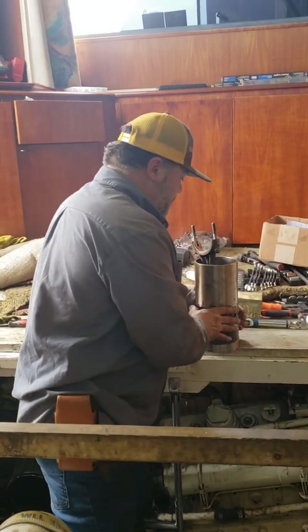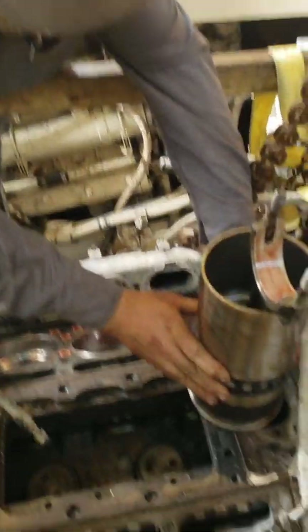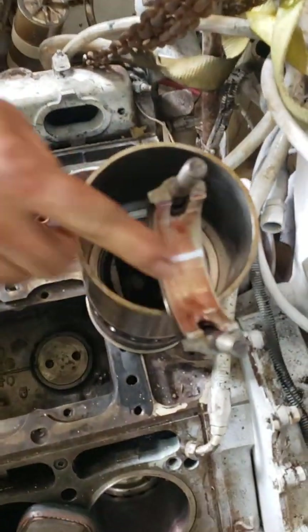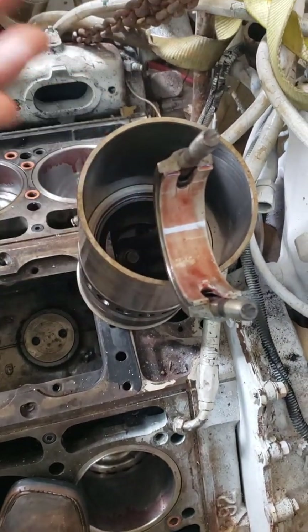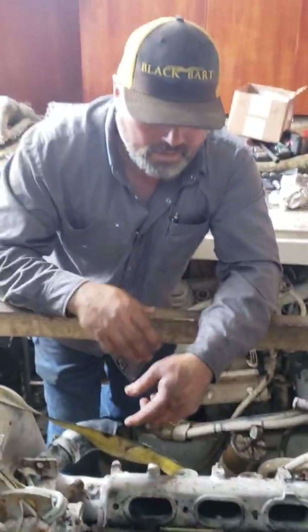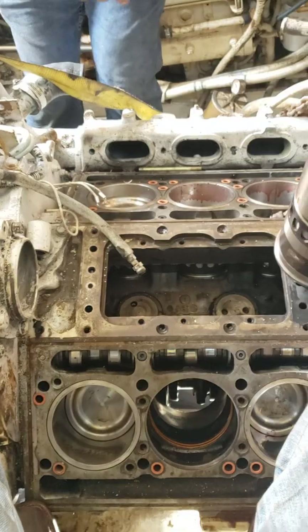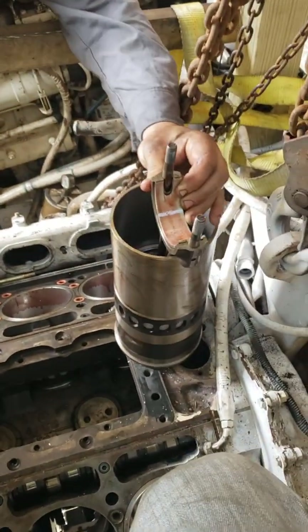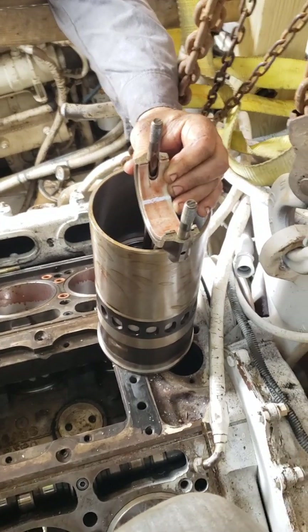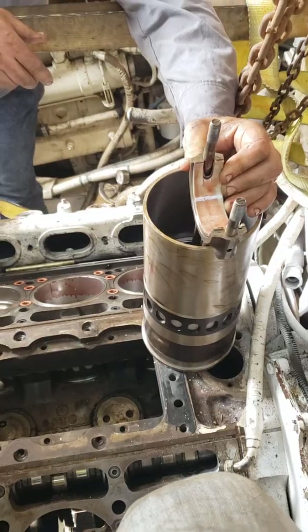I'm going to place this over here. Make sure again — check your tang to make sure it is in the proper position. When we flip it over it's going to end up facing me, which is towards the blower, so that'll be the proper position. When you go down, try and get these best lined up as you can — you don't want to go in crooked.